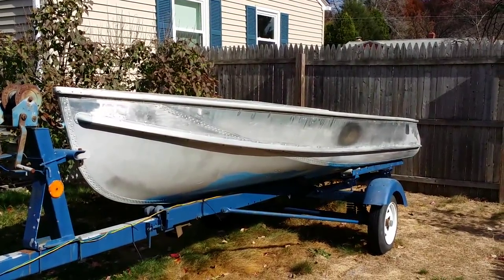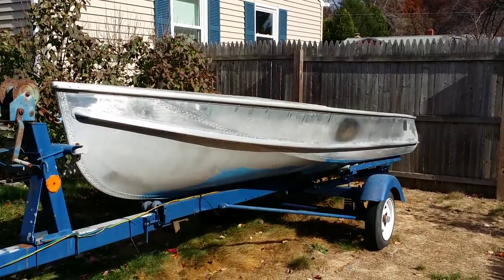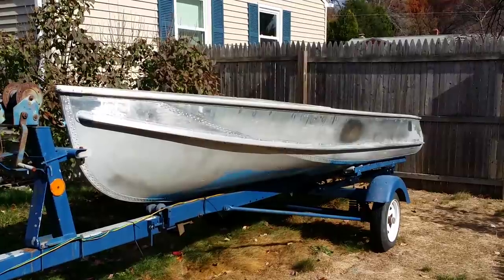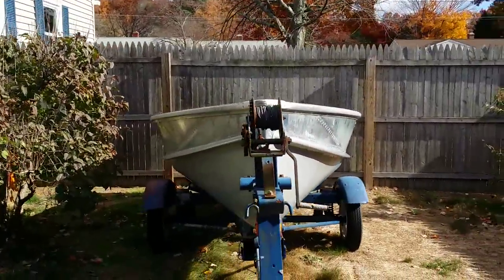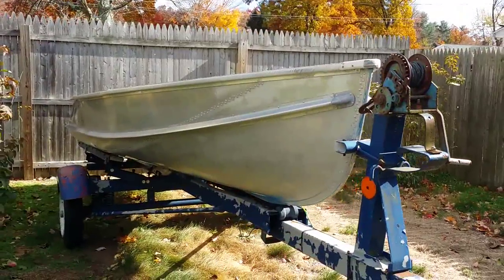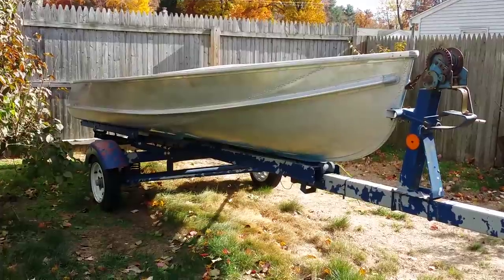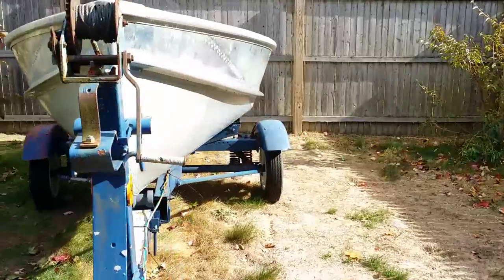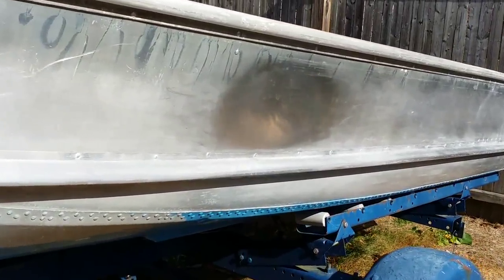I did not buy it with a trailer — it came just as is. As you can see, the boat was blue and white, but those are not the original colors. The original color is supposed to have a red bow with the hull painted red under the rub rail; everything else is supposed to be polished. This boat is in really good shape.